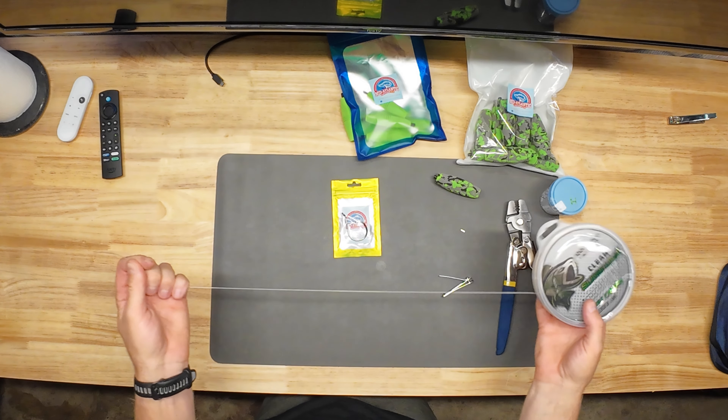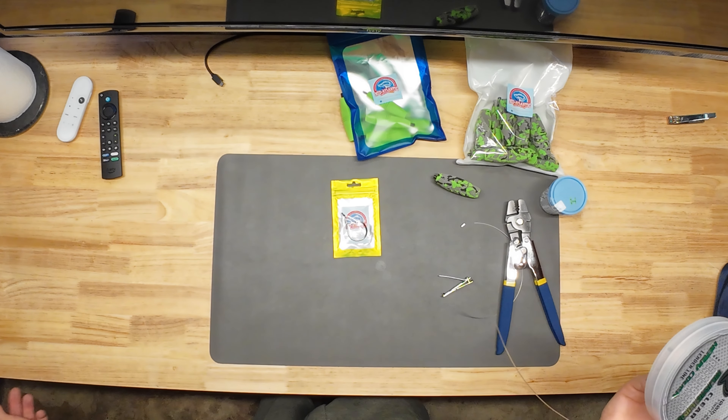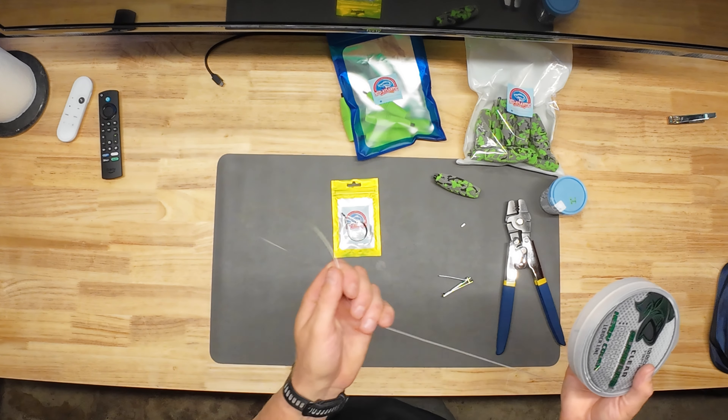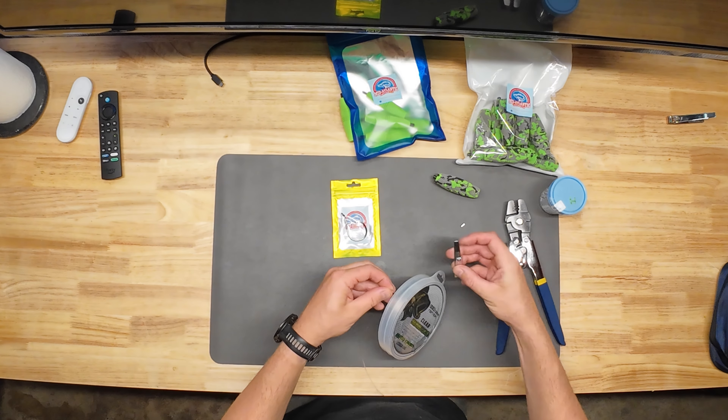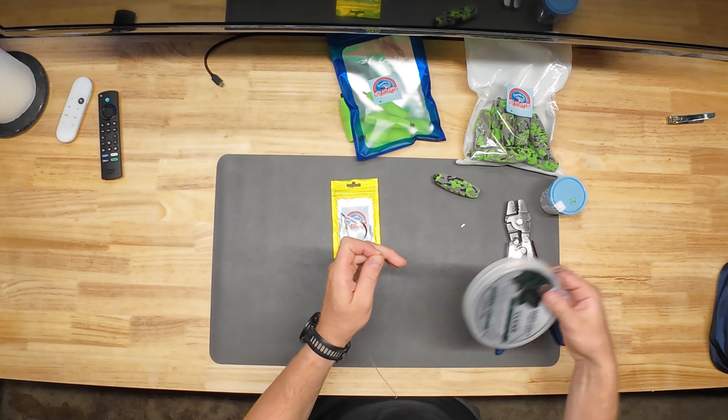To start, we're going to take our leader line and pull off a big chunk of it. I've got a tape measure along the front edge of my workbench so I can measure these out and make them pretty exact. For this rig, I'm going to measure out about 35 inches and snip that off with my nail clippers.